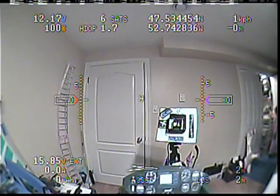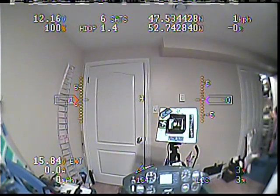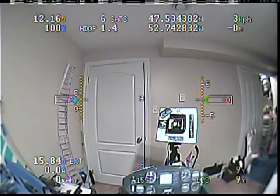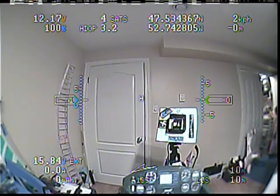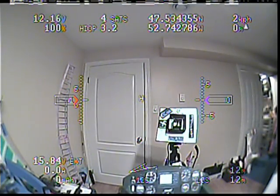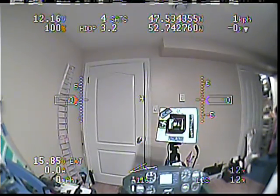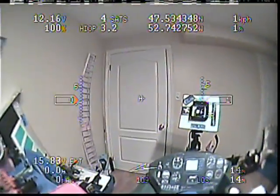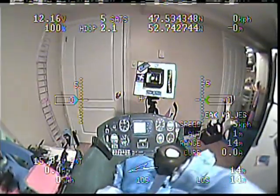Hey guys, I just wanted to do another little build update with the Skywalker. I had a night off, so I dug into finishing the scale cockpit. This is what the end result is. I might have to do a little tweaking because it's not totally centered — it should be about right here.